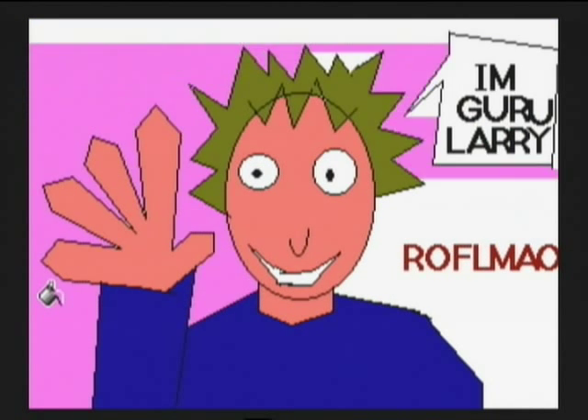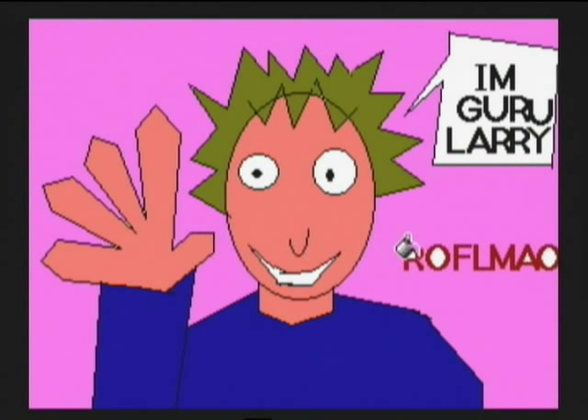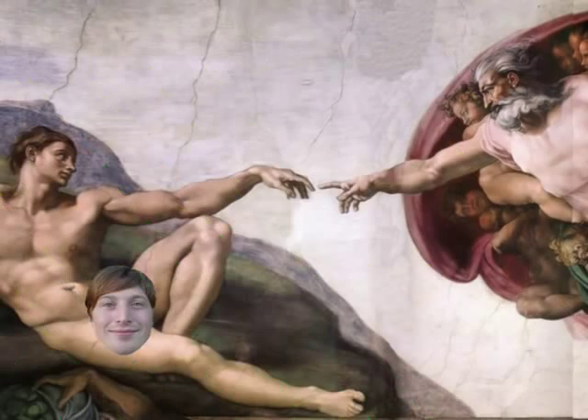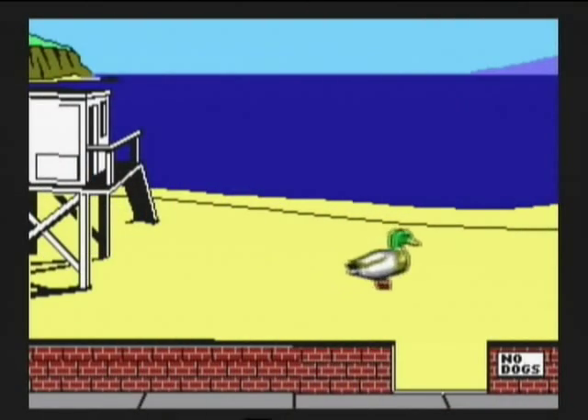Just have a look at some of our masterpieces. Here's a self-portrait of yours truly. Here's one of Paul Vale riding a unicycle. And here's some old rubbish Wes managed to rustle up. And I only developed carpal tunnel syndrome once while drawing them.